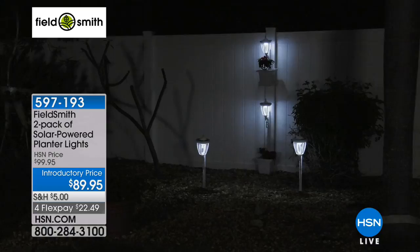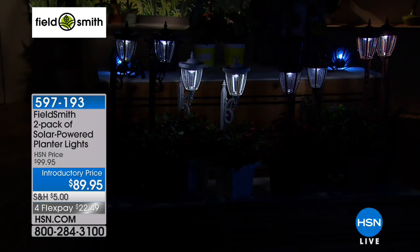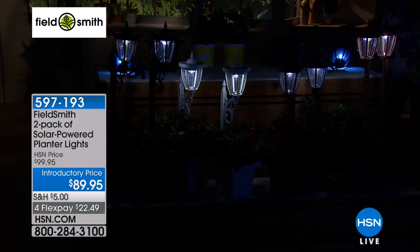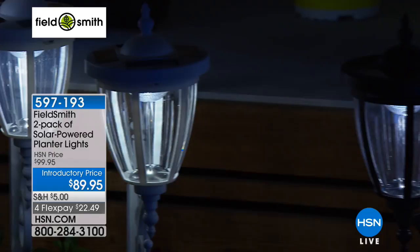Whether it's your patio, your fence, your porch, or your walkway, there is a multitude of places you're going to be able to use these. Once you add light and greenery with your beautiful flowering plants, this is the way you add charm and whimsy that makes your house a home — greeting your family, your friends, anyone coming to your front door. And you get two of these, which is awesome.